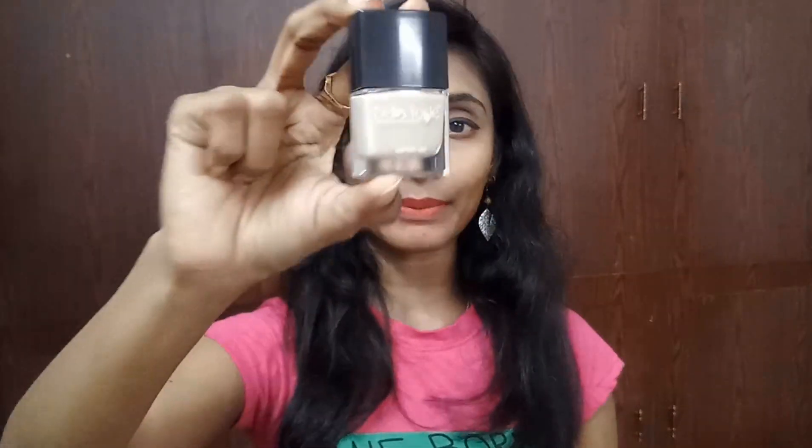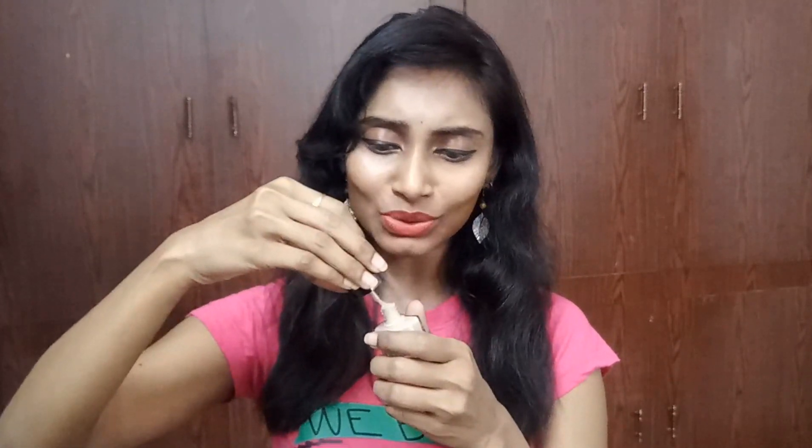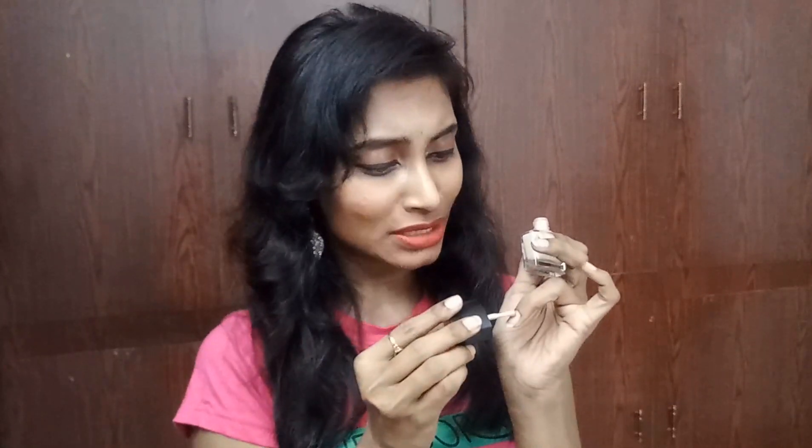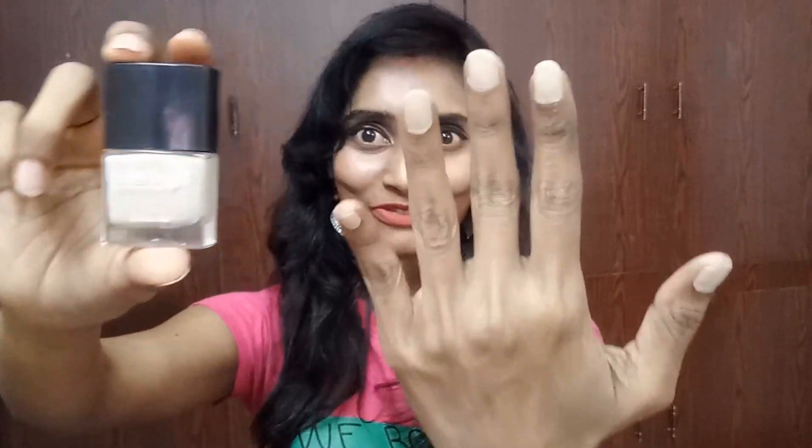The third product is the Bella Oste Premium Nail Enamel, priced at 249 rupees. I received it in shade 44 'Butter Bash.' Let me swatch it — it's really light and very good for daily use. I like things that aren't too bold so I can wear them daily. I couldn't resist and ended up painting all five fingers — I really like this color!